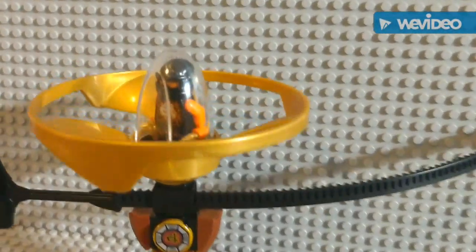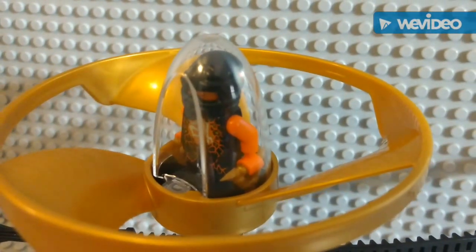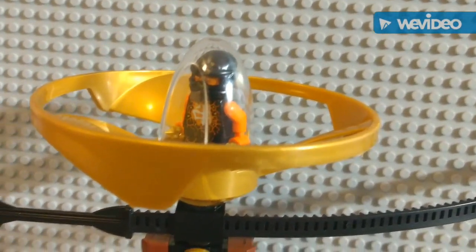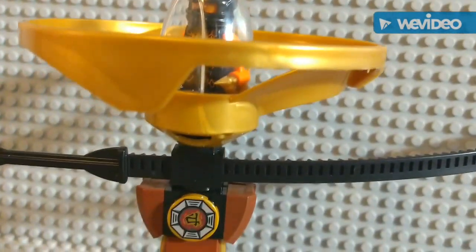First I'm going to show you the top. Here you can see he has some ninja stars. It's a pretty unique ninja suit — it's cool how he has all that orange on him. And now we can see the blade that spins, which brings it up in the air.